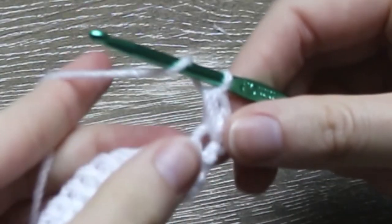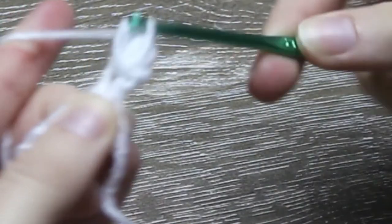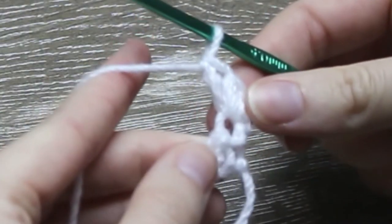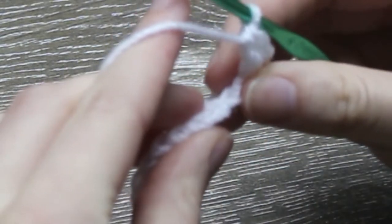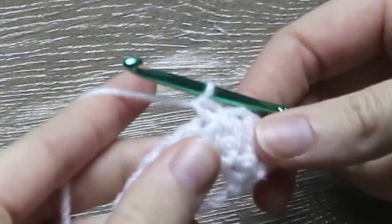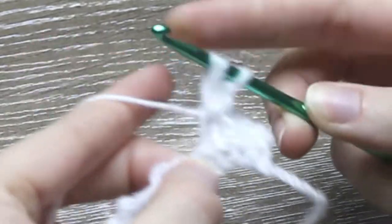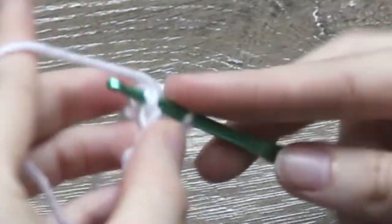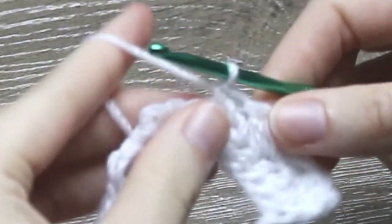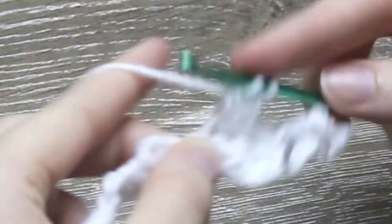Into the same stitch again, do 1 double crochet. Yarn over, insert hook, yarn over, pull through, yarn over, pull through 2 loops and yarn over and pull through your last 2 loops for 1 double crochet. Skip the next 2 stitches and single crochet 1 into the third stitch along. Into the same stitch as the single crochet, half double crochet 1, now double crochet 1 into the same stitch. Skip the next 2 stitches and single crochet 1 into the third stitch along, then half double crochet 1 and double crochet 1 into the same stitch to make your textured single crochet, half double crochet, double crochet stitch.